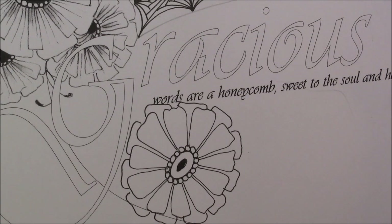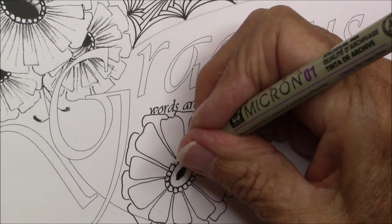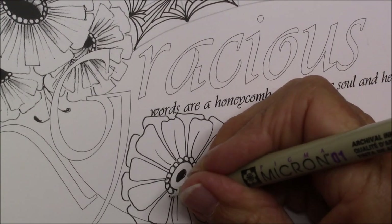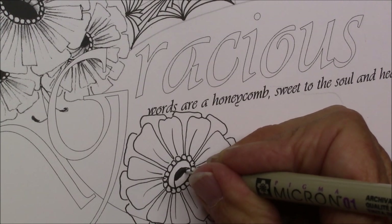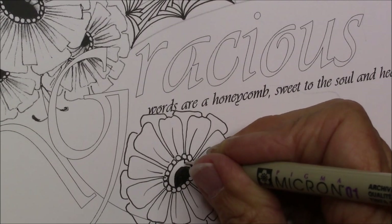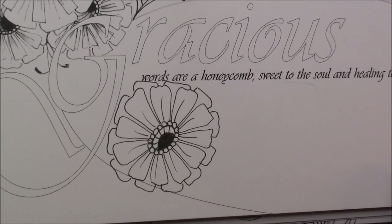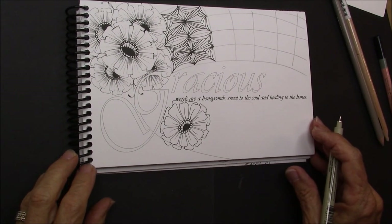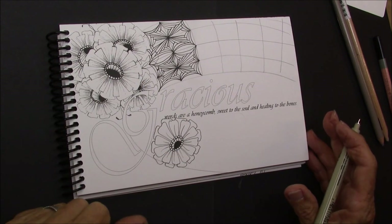And there you have the Double Zinnia. We're going to put some lines in. I see that I did it a little bit differently here, so I'm going to change this and bring it down to match how I did it on the original. Put in my little lines and there we have it. So we could keep adding our little Double Zinnias, or we could add more of our grid pattern. Fun with High C and Double Zinnia.